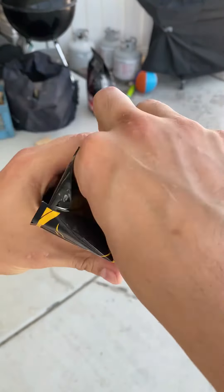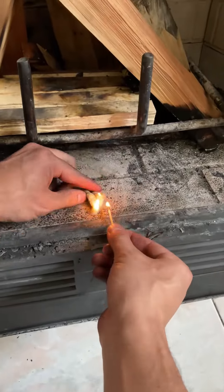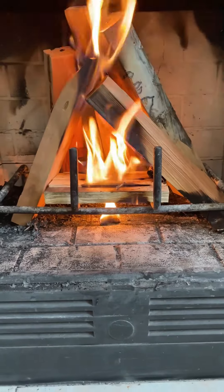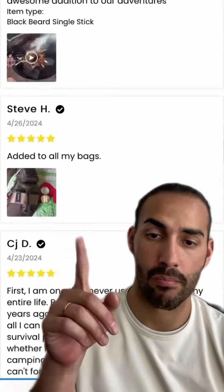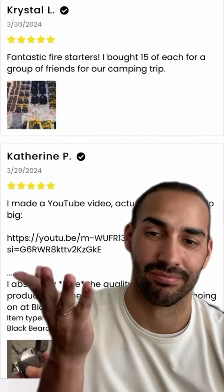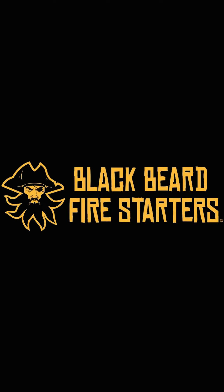Blackbeard also comes in this resealable bag of 50, and it's completely odorless and non-toxic. The best part — Blackbeard ships right to your door extremely fast. When I saw that they had over 5,000 five-star reviews, I knew I needed to try it, and I'm so glad I did. So don't wait. Tap below to get yours now.